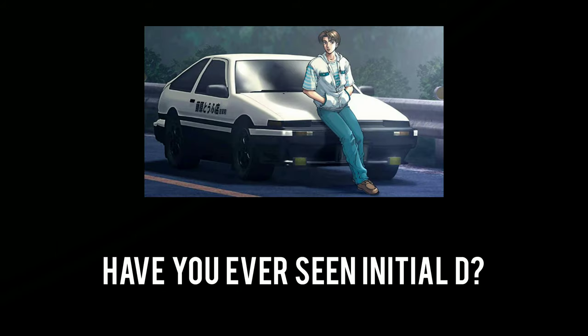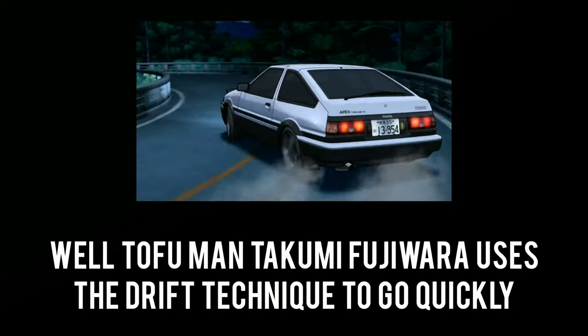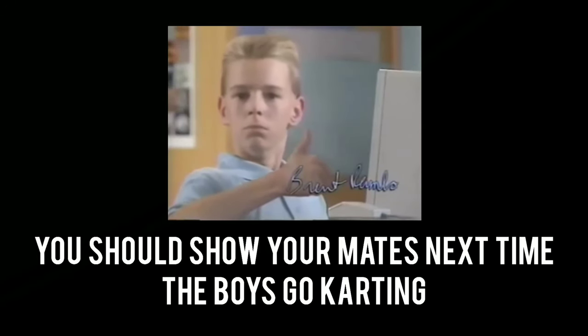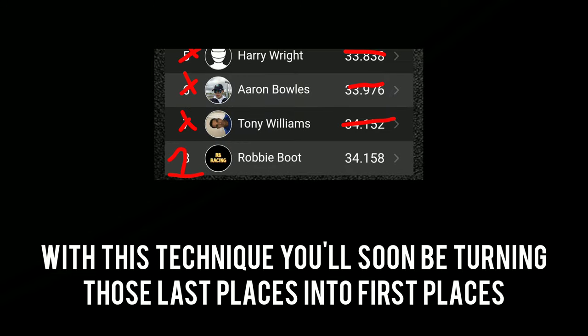There is also a secret trick that the pros don't want you to know about. Have you ever seen Initial D? Well, Takumi Fujiwara uses the drift technique to go quickly. As you can see here, it's super quick and very snazzy — you should show your mates next time the boys go karting. With this technique you'll soon be turning those last places into first places.